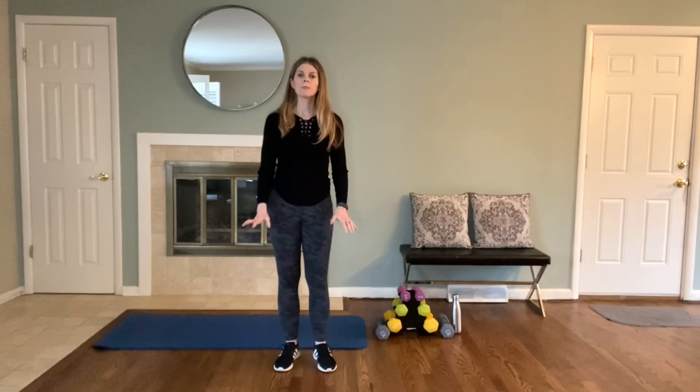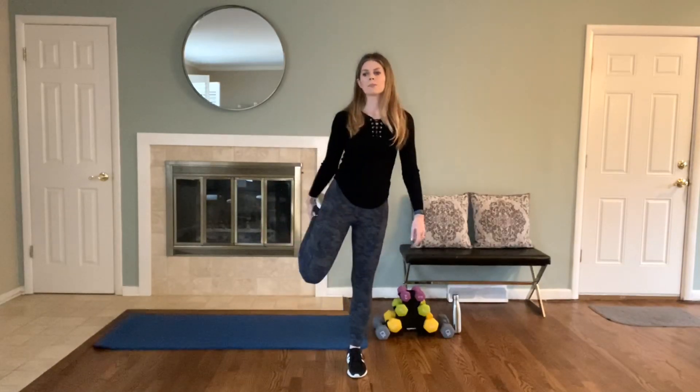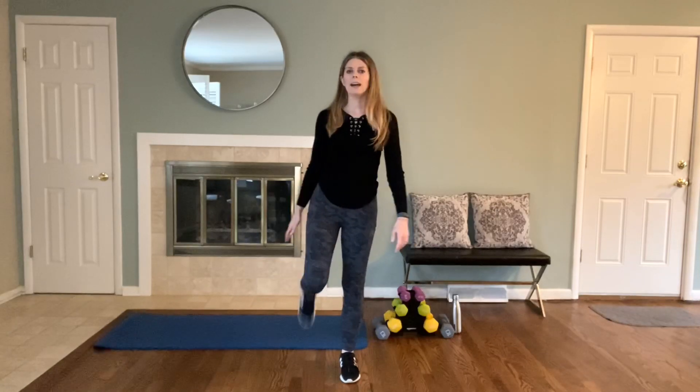We're going to start with a quick warm-up. Ideally, if you have time, please warm up with one of my cardio warm-up videos. Otherwise, if you're short on time, we're going to do just a quick version of a warm-up. You'll notice I did not add a soundtrack — I did that on purpose so you can do this workout 3 times a week and add your own music.